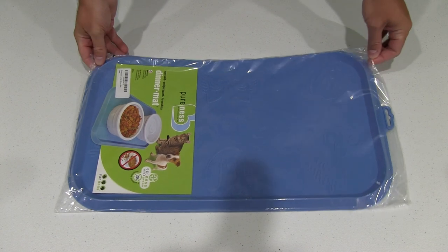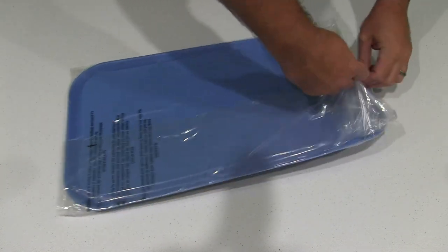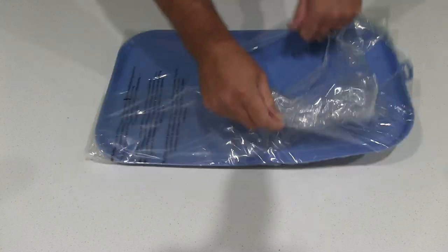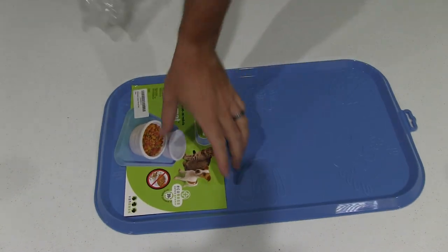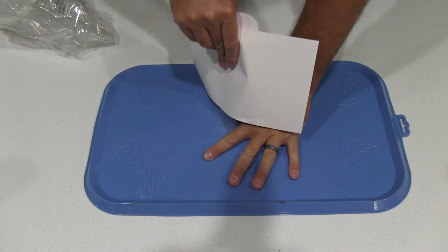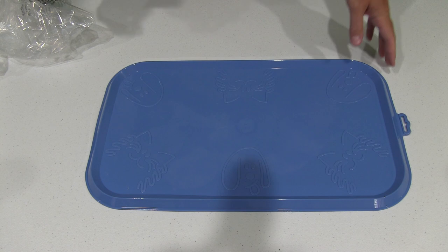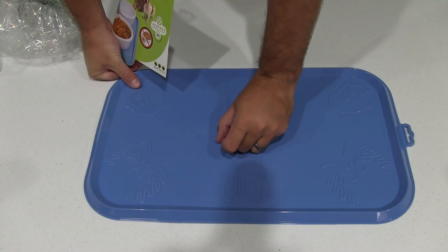The reason I got this one is that the one I have now has ridges in it, and when you're trying to clean it, the food gets caught in there and it creates a lot more effort. This one has a surface that is somewhat flat — it's got logos on it like cat and dog — but it should be really easy to clean.